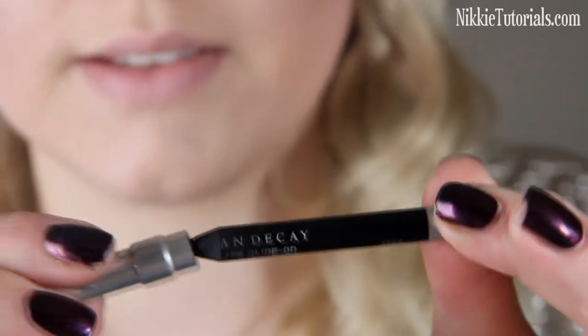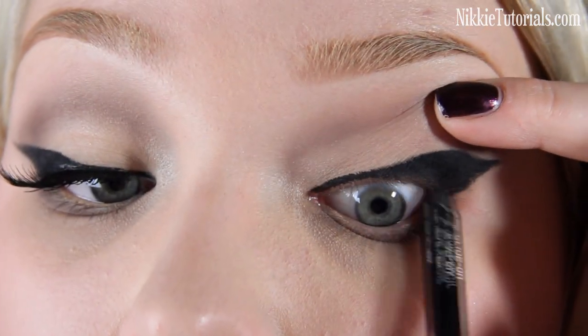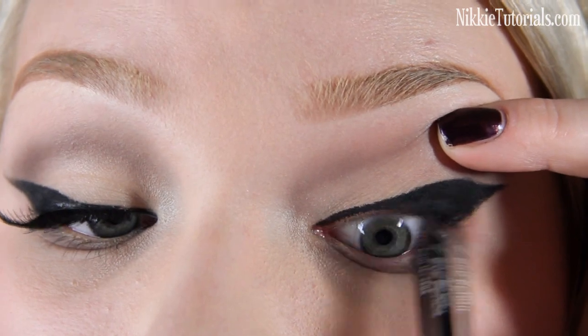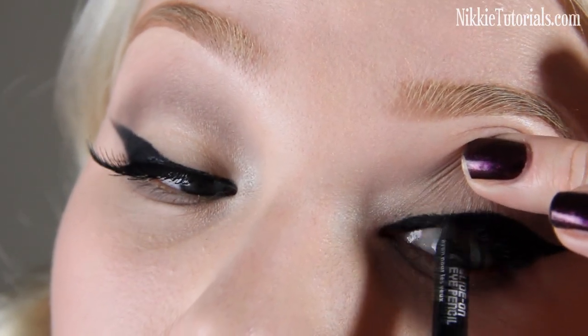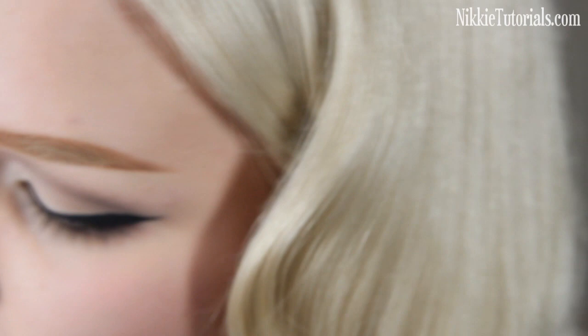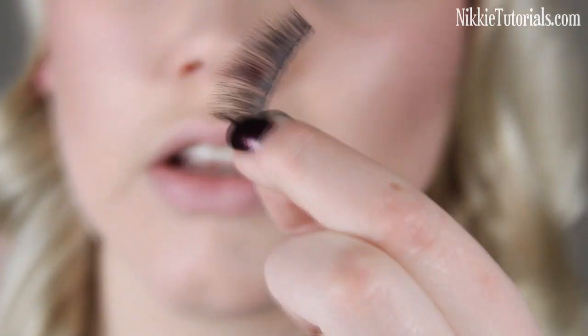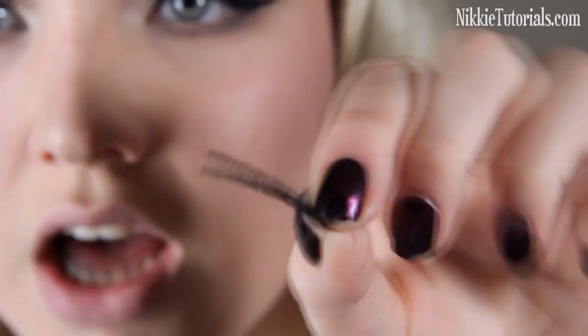Now I'm going to take a black eye pencil — this is Urban Decay 24-7 Glide-On Eye Pencil — and I'm going to tight-line underneath the really big eyeliner, because right now there is skin peeking through the liner. You're going to lift your lid up and make that black as well, to make everything a seamless black liner. On my bottom waterline I'm just going to use a nude colored eye pencil to really open up the eyes, and this is what Lana does a lot in her looks. I'm going to curl my lashes with my Shu Uemura eyelash curler and put some mascara on. Then I'm going to pop some lashes on — it doesn't really matter which lashes you use, you just want to go for these really long, sort of cat eye shaped ones.